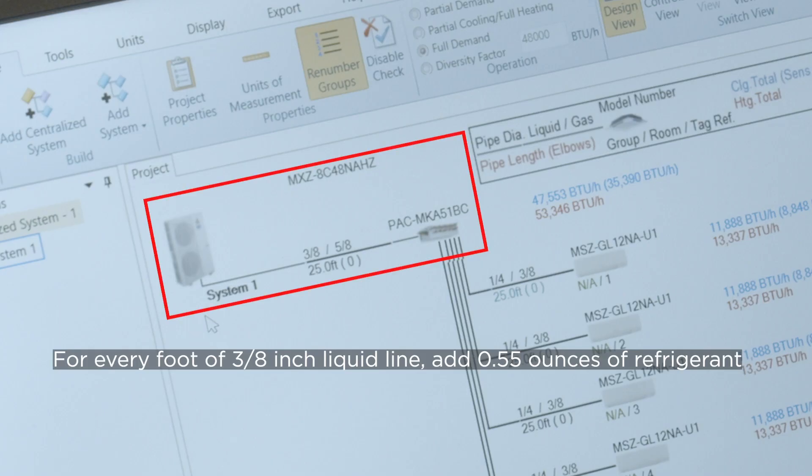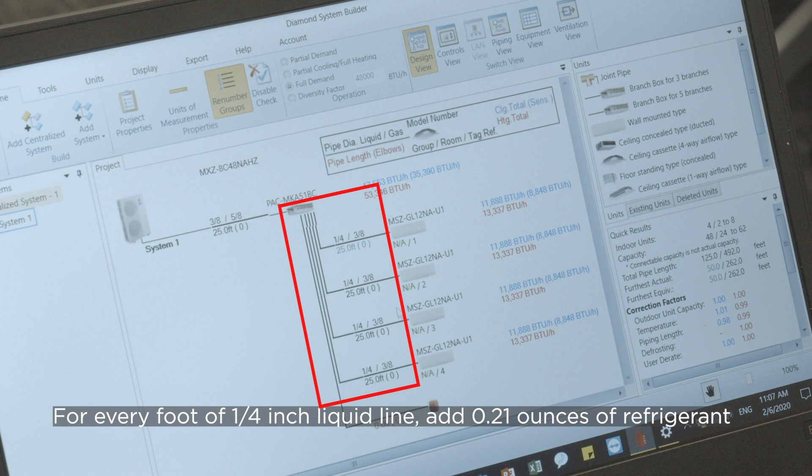For every foot of 3/8 inch liquid line, you will need to add 0.55 ounces of refrigerant. For every foot of 1/4 inch liquid line, you will need to add 0.21 ounces of refrigerant.